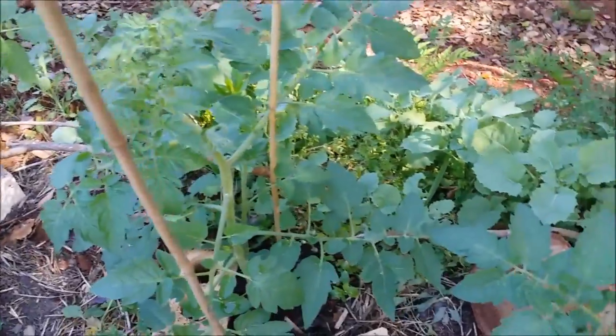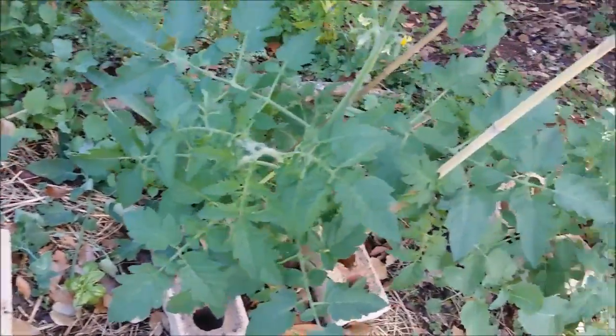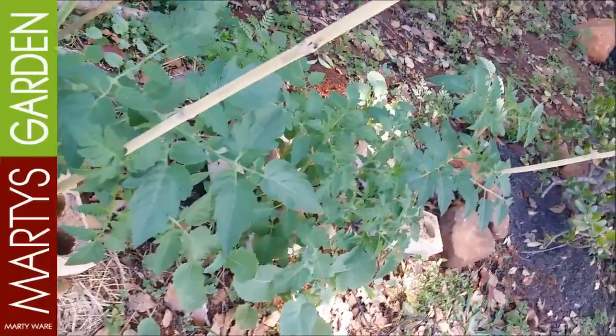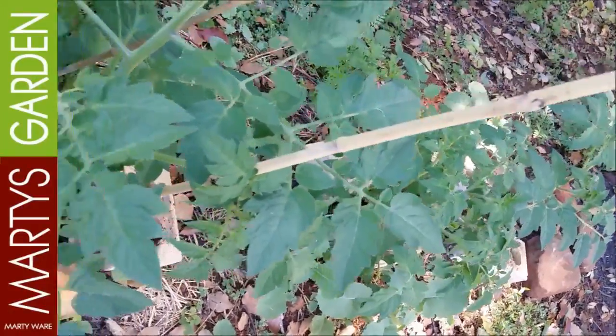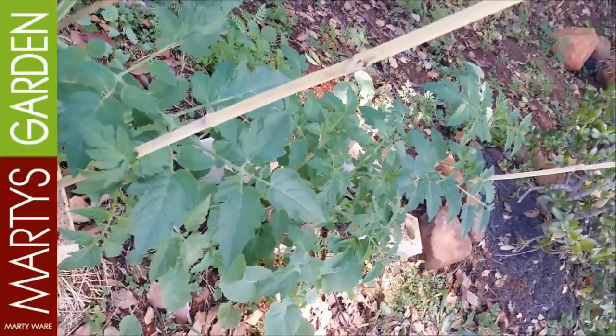G'day my friends, this is Marty Ware with a cherry tomato scrambler update. Marty's Garden from Coffs Harbour in Northern New South Wales, the micro farmer — and what I'm doing here is I've planted on the bank.